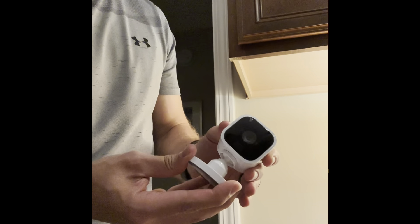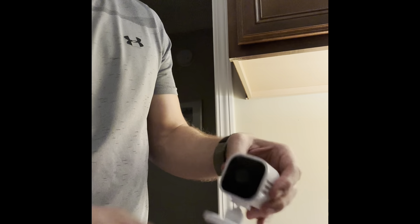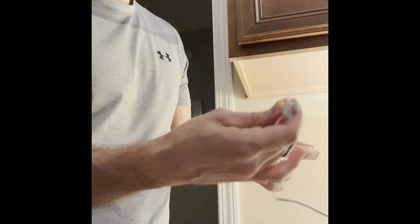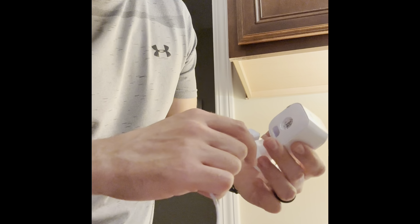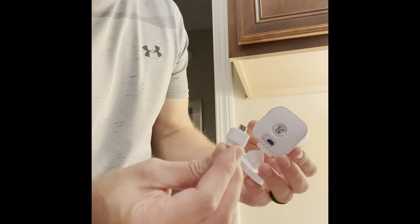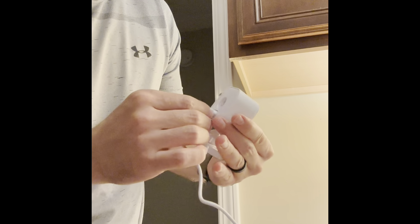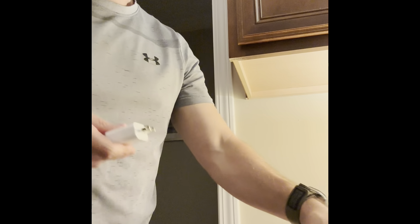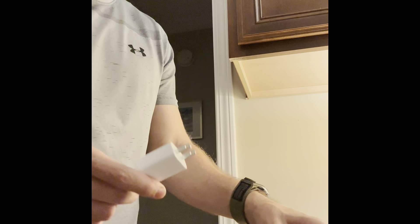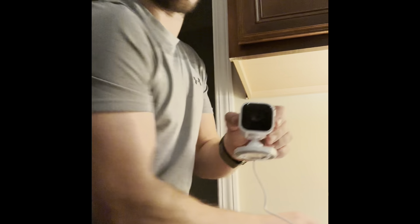First, make sure it works — connect it and everything — and once you're sure it works you can take off the adhesive. This camera can actually be directed; it has a ball-joint articulation where you can move it wherever you want. You'll connect this cable right here to the back of the camera. The upper portion is a bit narrower, so it goes in pretty easily — it doesn't click or anything, but you'll see that it goes in.